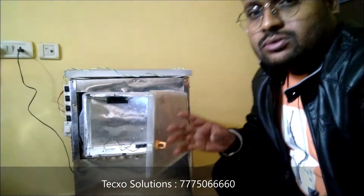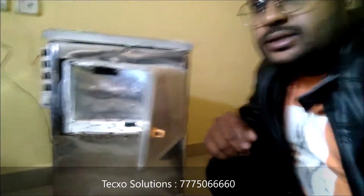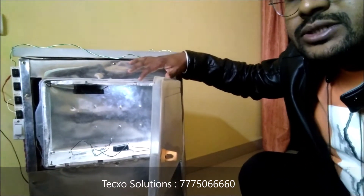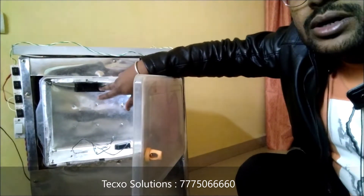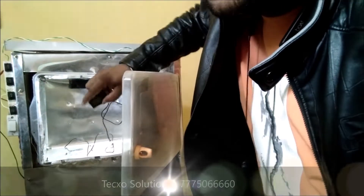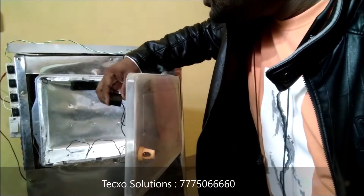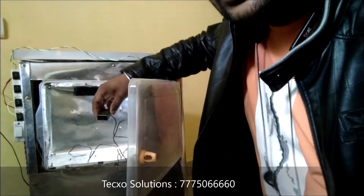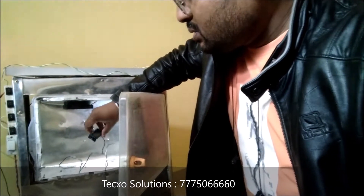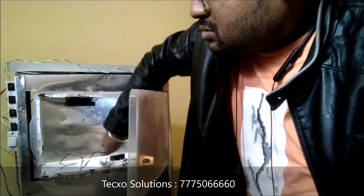Right now I am just switching on the project — I will just attach the battery with the project. This is the total refrigeration chamber; we also attach one exhaust fan here for cooling, and this is a temperature sensor. Right now it gives a temperature of around 32 degrees Celsius. Let's see how much the temperature drops inside.